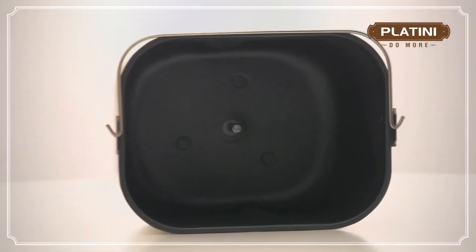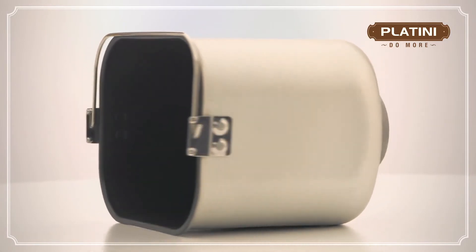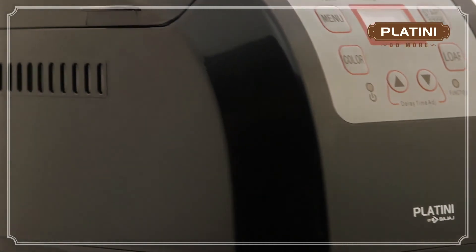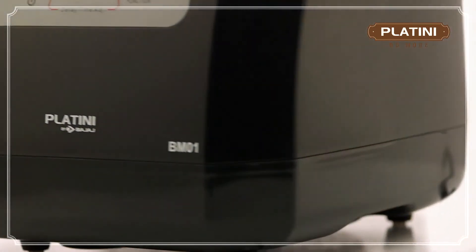It has a non-stick coating which prevents the bread from sticking onto the pan. It also has an internal memory of 10 minutes in case it gets disconnected from the power supply.